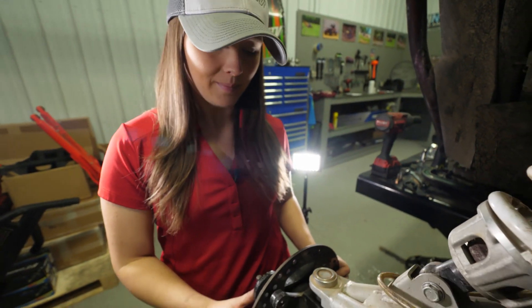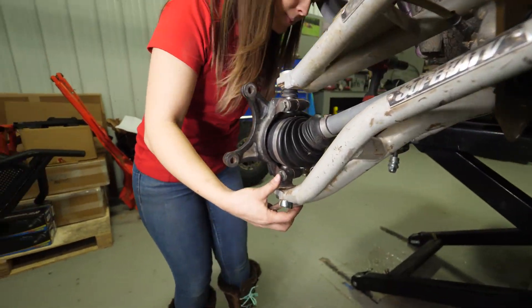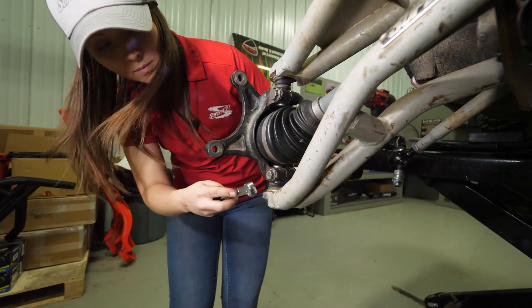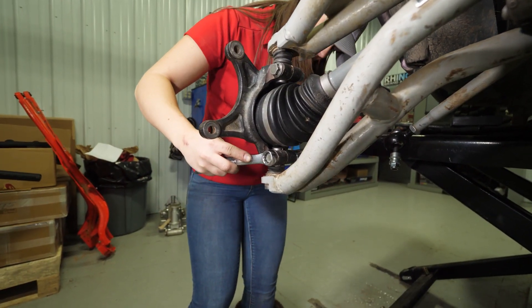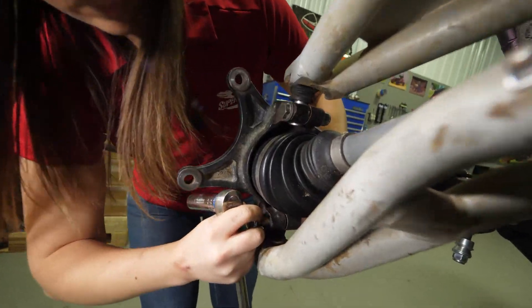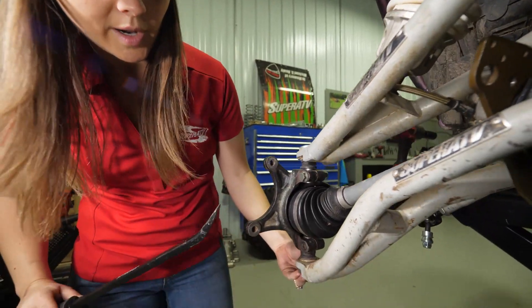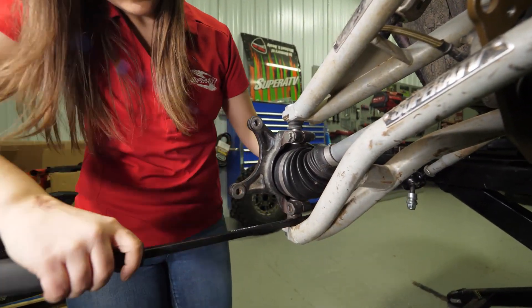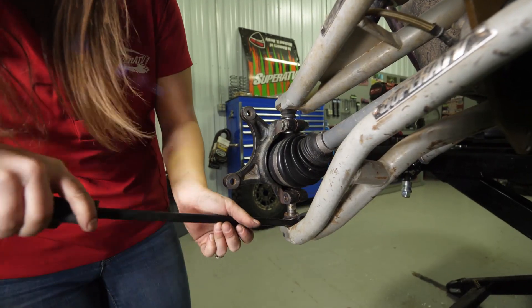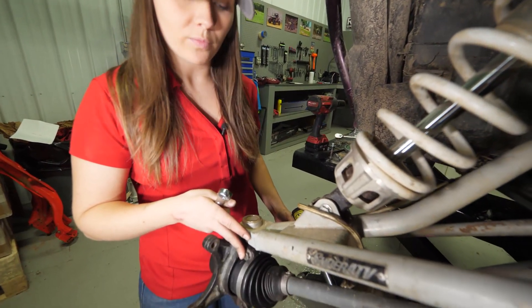Now remove the hub. Remove the ball joint bolt from the lower A-arm, and use a pry bar to disconnect the lower A-arm from the spindle. Then remove the ball joint bolt from the upper A-arm.